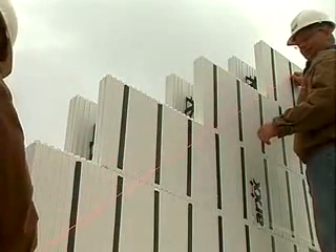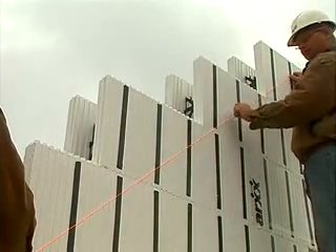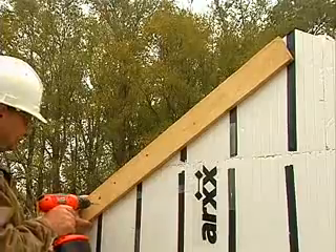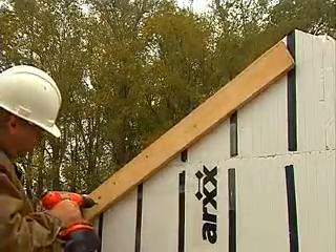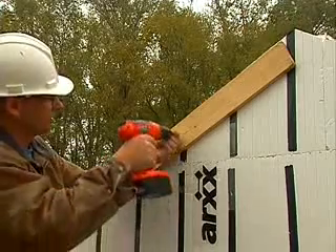Another common requirement is a gable end. Mark and cut the forms to the desired slope. Support the diagonal edges with 1x4s. You may also have to cap the forms depending on the slope of the gable and the slump of the concrete.